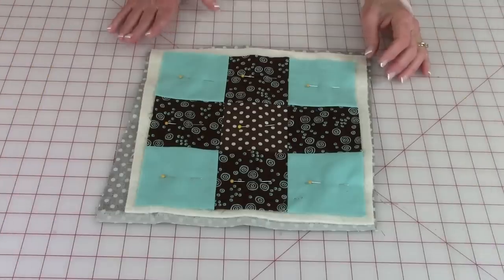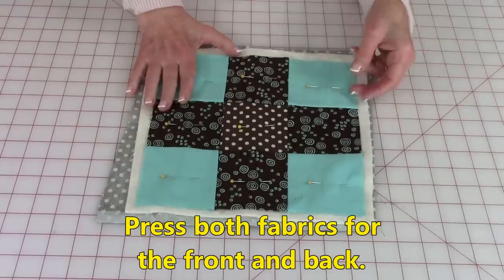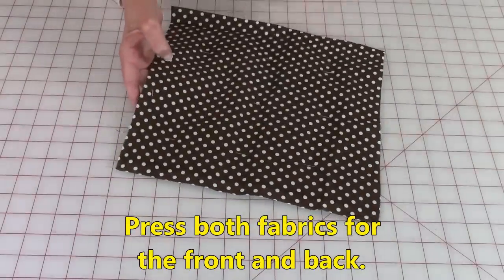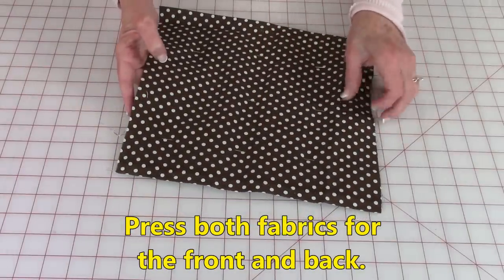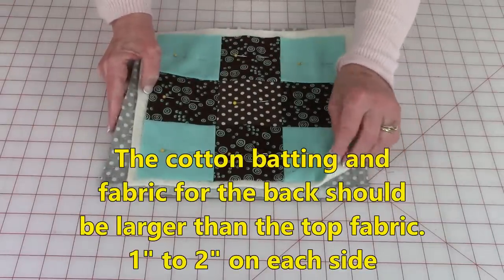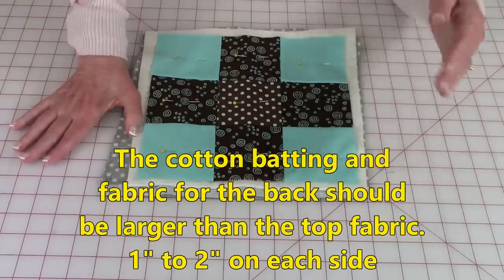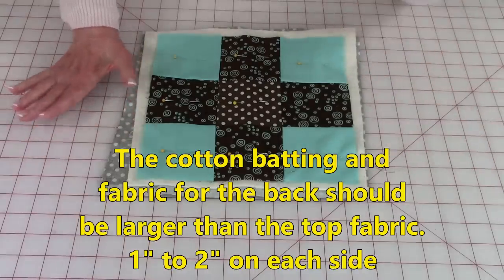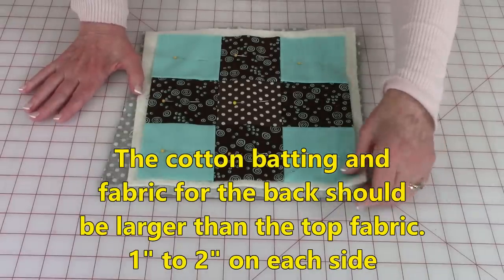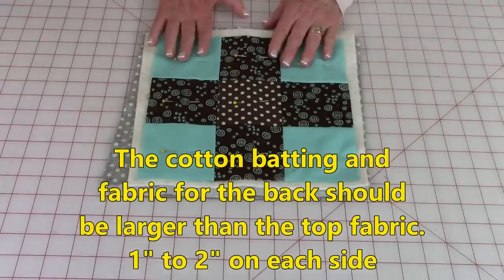Before you even get started stitching, you want to make sure you press what's going to be on top really, really well. Also press your fabric on the back. So you want to make sure everything's pressed and layered properly. Whether it's a large quilt, table runner, pot holder, place mat, or whatever it is, make sure the cotton batting and the fabric for the back is extending out a little bit past the edges.